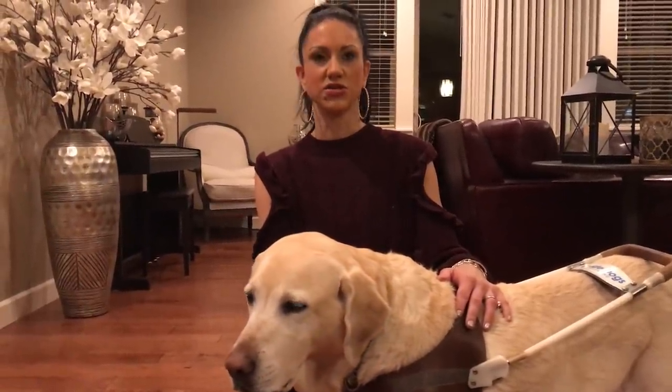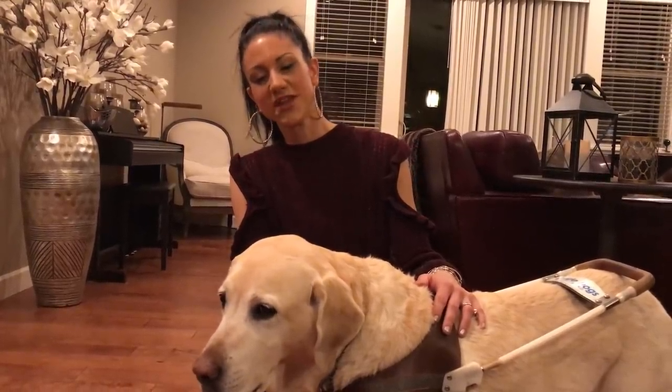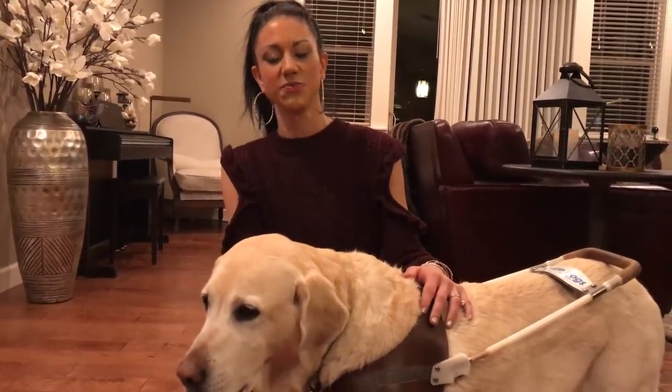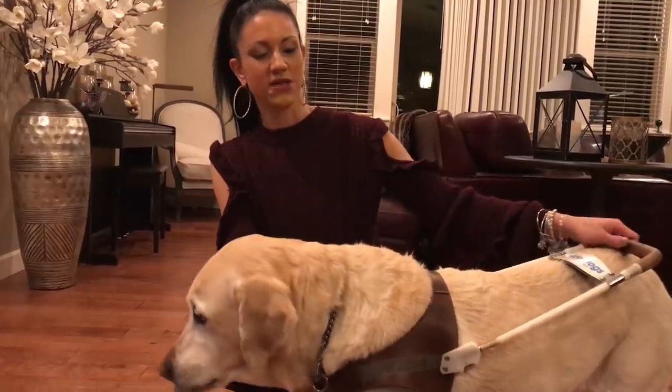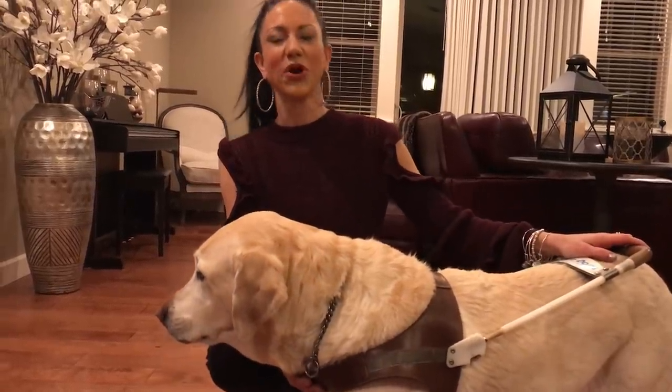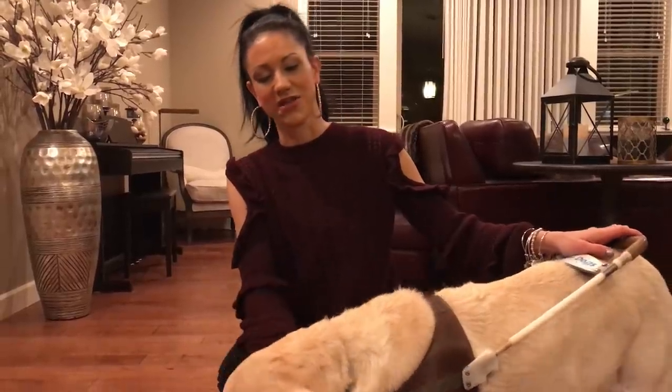Or they don't want someone to take this harness handle and sell it on the internet to a fake service dog, because that's a big concern these days. I totally understand that. But I promised I wouldn't do anything — I would just put it in a safe box and keep it forever. I even said I would purchase it, I'll tell them I'll buy it from you, but I don't think that's going to work.